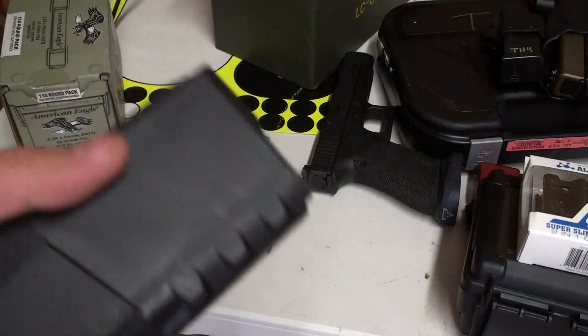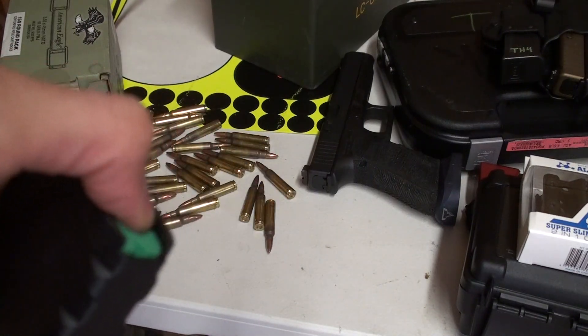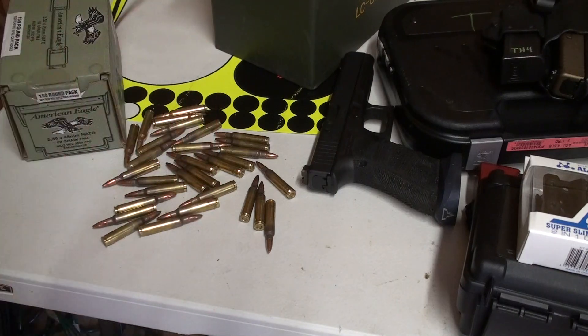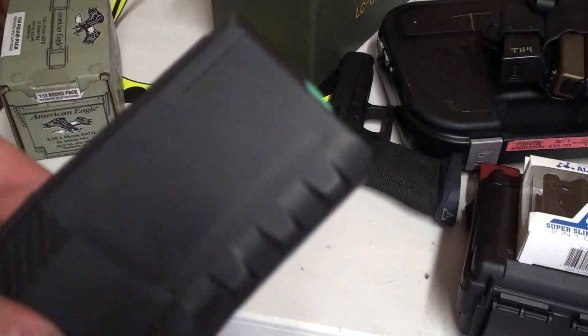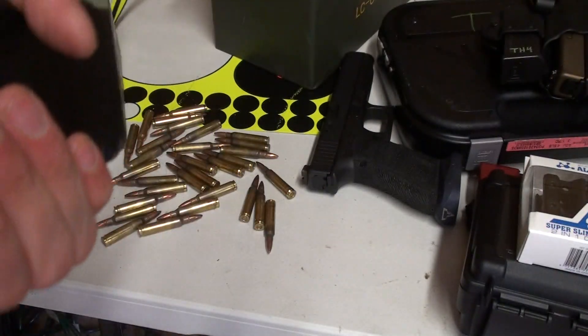They're lightweight, polymer — you're not going to get that follower tilt, which is awesome. They're durable. I haven't had any problems with feed lips. I've dropped plenty of mags doing mag changes during matches and haven't had any problems with them.